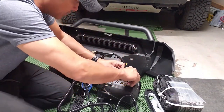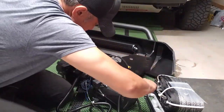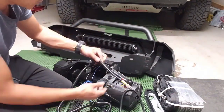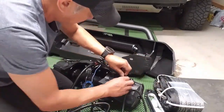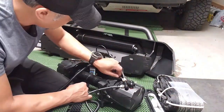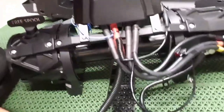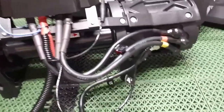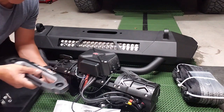Let me just bring the camera closer so you can see how everything is wired. Now we're ready to mount the whole winch assembly onto the bumper. Before I mount the winch onto the bumper, I'll install the fairlead first.